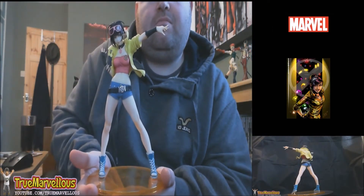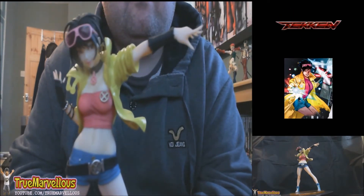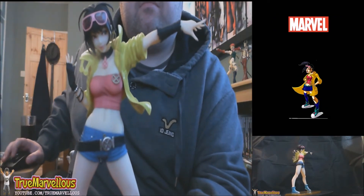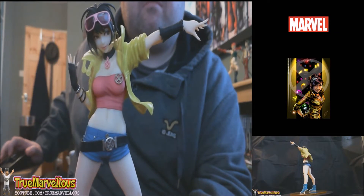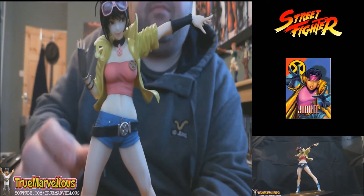Hey guys, welcome to the first collectibles video of the new year. This is Jubilee from the Kotobukiya Marvel Bishoujo range — brand new, only been out for a week, and a lot of places still have this on pre-order. It's a really nice addition to the Kotobukiya range, so let's get hands-on with the character and have a look at it.